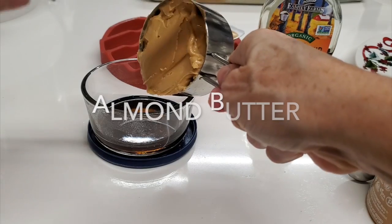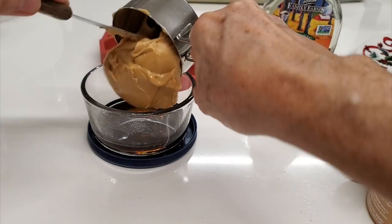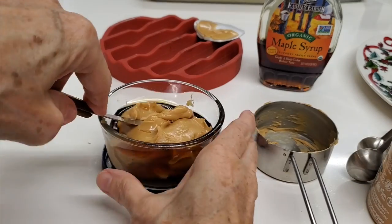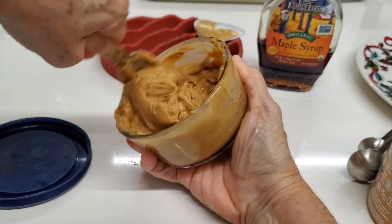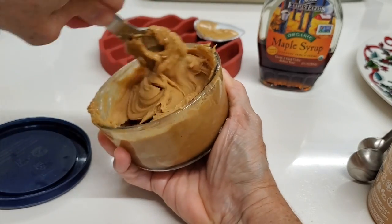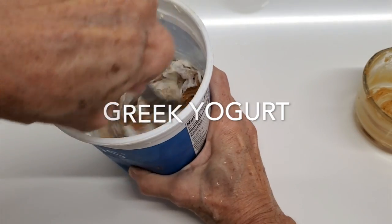The first thing we're gonna do is measure half a cup of almond butter. I buy almond butter that is unsweetened so that I decide how much honey or maple syrup to use. If I use maple syrup, I add four tablespoons. If I add honey, I use two tablespoons.